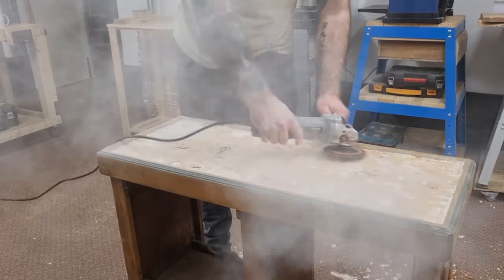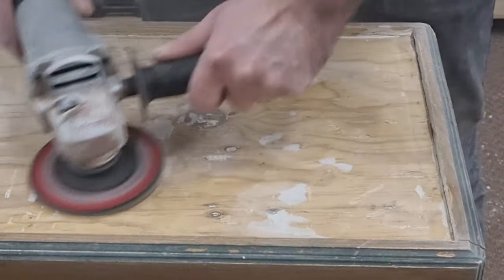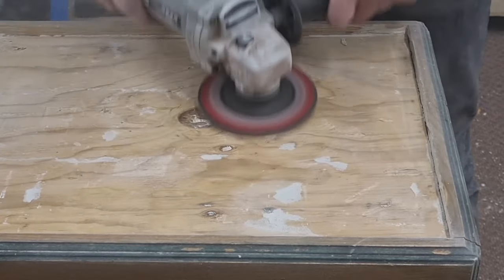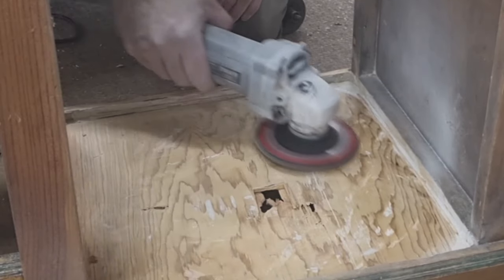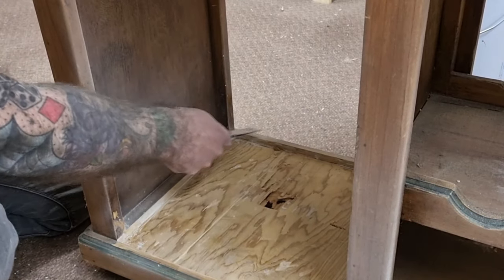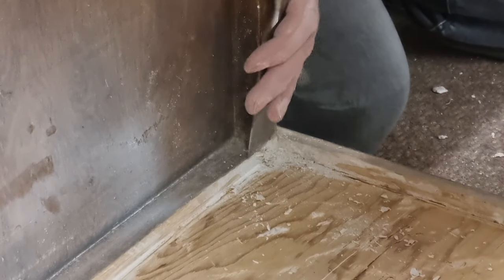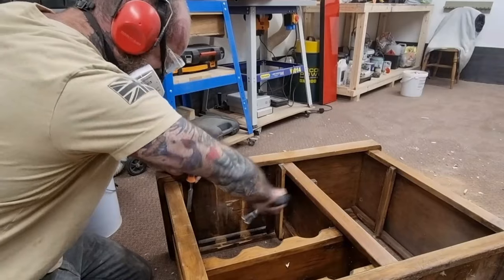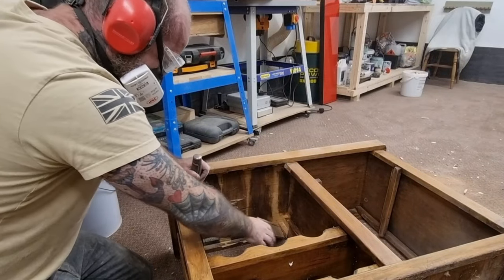After removing the tiles there was some cement left behind that I removed with a 40 grit flat disc attached to my grinder. This was a messy process that in hindsight should have been completed outside, as the workshop was covered in a layer of thick dust. I used an old chisel to clean up the corners of any remaining cement, then moved on to removing an old drawer compartment that was beyond repair.